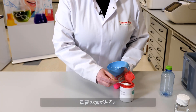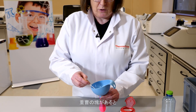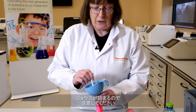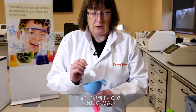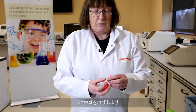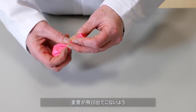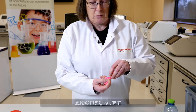One thing to think about when doing this is to make sure there are no lumps in the baking soda, otherwise they're going to get stuck in the funnel and not go into the balloon. Take the balloon off the funnel. Now twist the balloon to make sure the baking soda stays in the bottom of the balloon.